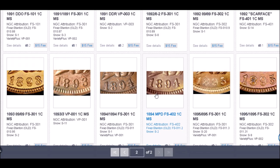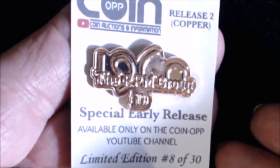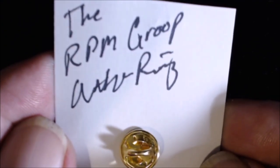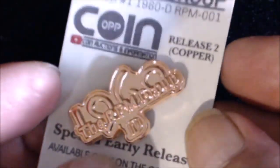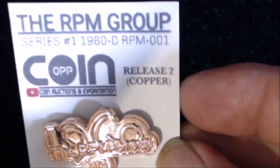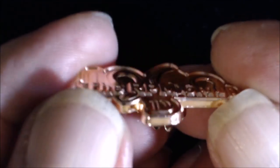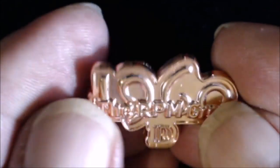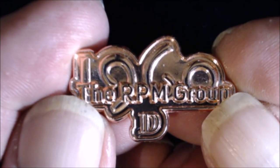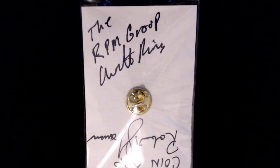Just a heads up, YouTube coin community: Art Ring from the RPM Group on Facebook, in conjunction with Coin Op, has put out a limited-edition 1960-D repunched mintmark RPM-1 commemorative pin. Only 30 are being made, in copper-coated zinc just like the 1982-to-present Lincoln cents. The only way to get one is to tune in to Robert Lawson's auctions starting April 29th and continuing for the next two weeks.